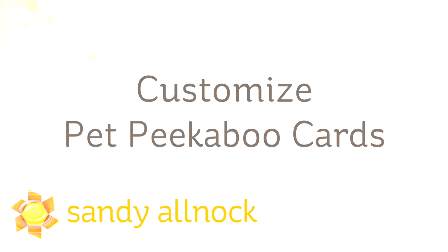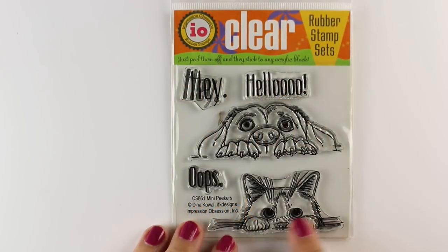Hi there, I'm Sandy Alnach, artist and paper crafter here on YouTube, and I'm going to do some customized pet peekaboo cards that look like my critters, and encourage you to do the same with your critters.